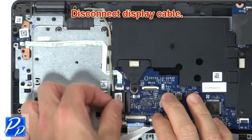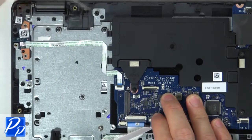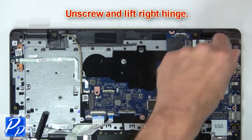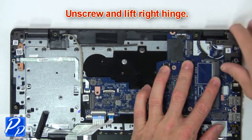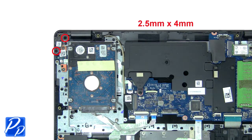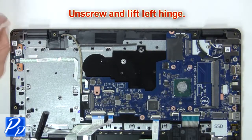Then disconnect display cable. Next unscrew and lift right hinge. Then unscrew and lift left hinge.